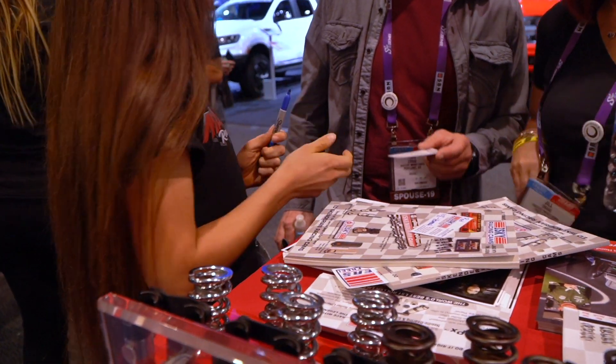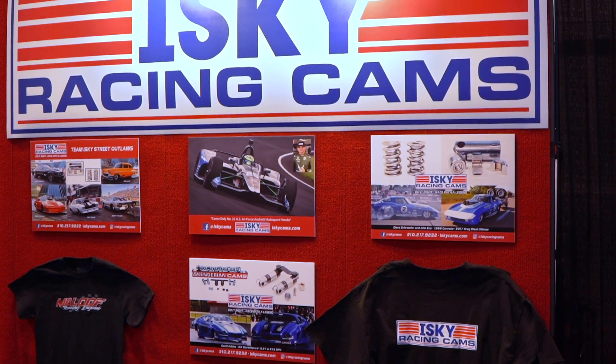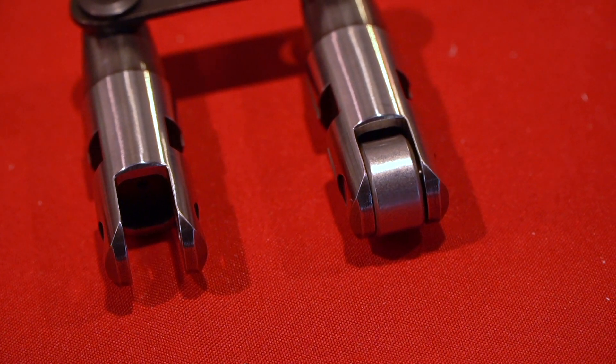Absolutely. With all the products we run, not many people come out and make sure their product's working — and that's what Nolan's done. We've taken him in, and our whole group is like a big family now. We look forward to every event because Nolan has been coming all season long, and we look forward to each race.